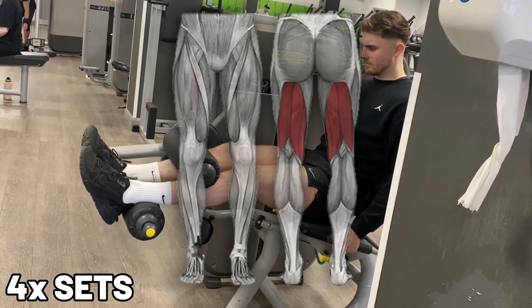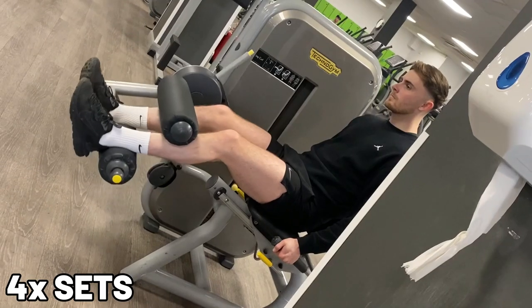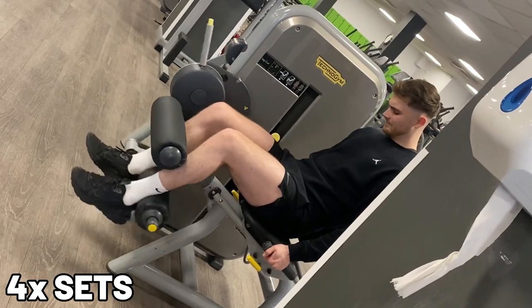Moving on to the next exercise: hamstring curls. The hamstring is just below your glutes, and a few years ago I got an injury there. This makes these hard for me to do, so just be careful.